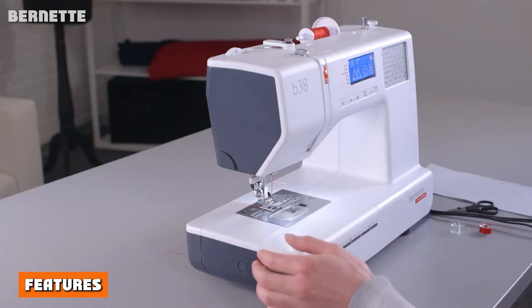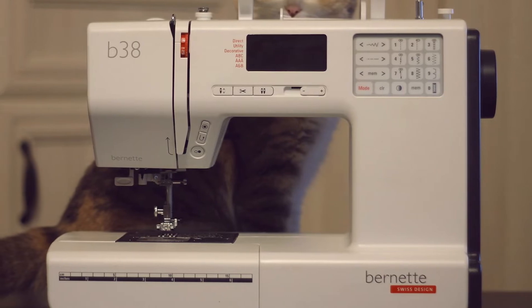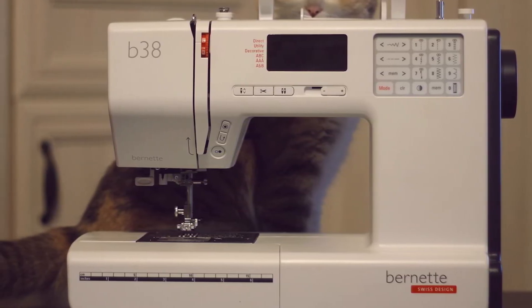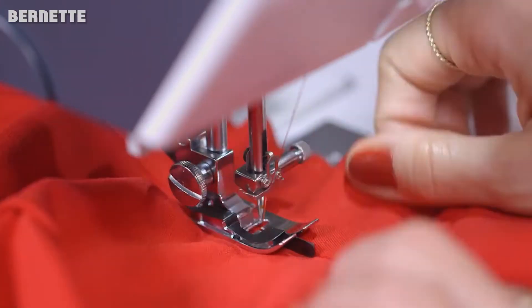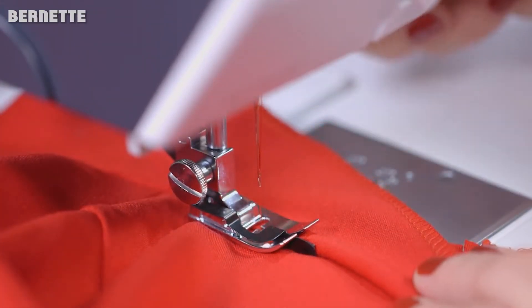Features. Auto Thread Cutter. We all hate having to stop working just to cut the thread and tie it off. It is a fiddly, annoying process that stalls the creative flow. The fact that the Burnett B38 sewing machine comes with an auto thread cutter is a big bonus and a great one for those who have a lot of work to get done.